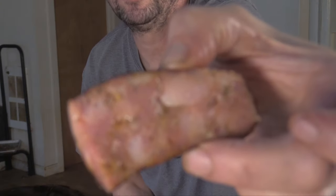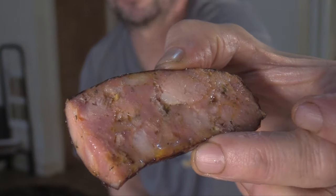Hey there, welcome back to the channel. If you're new here, my name is Greg. Today I'm going to show you how I made this fatty, juicy, smoky, and dewy sausage — let's get on to it.